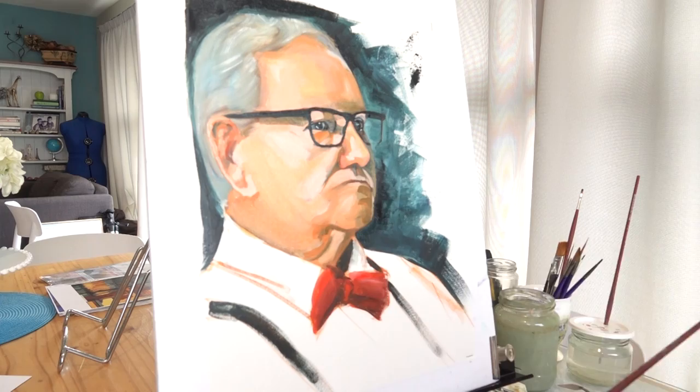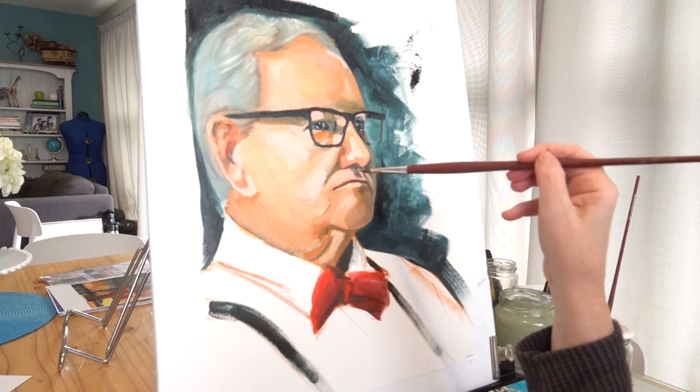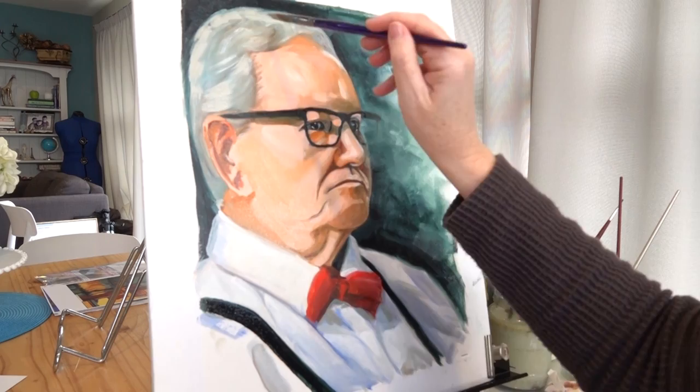Yesterday I only used thinner from the water mixable range with my paint. But today I will be adding in a little oil medium instead, as I follow the fat over lean rule, which still applies for water mixable oils.